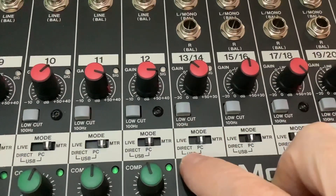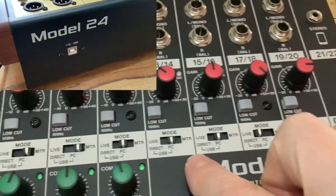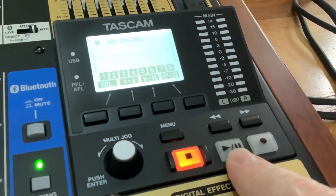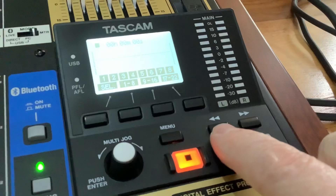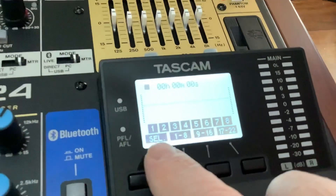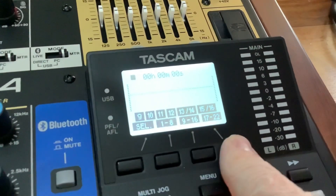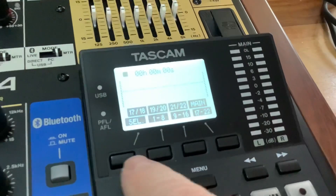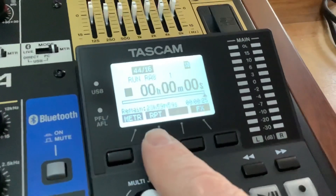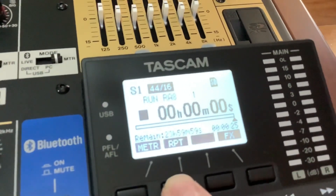The sound quality is nice, though I find it a little bit tinny. When you place the mode onto PC it goes to the USB, so you can connect to your computer or Apple device. The main buttons are: record, play and pause, stop, fast forward, rewind, and a menu button. When you turn the Tascam on you come into a monitor screen for each channel. You can switch between channels 1–8, 9–16, 17–22, and the main so you can see how high the levels are.